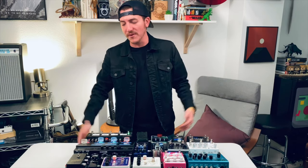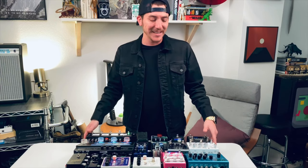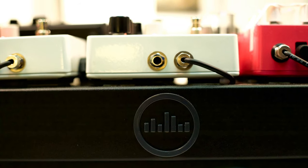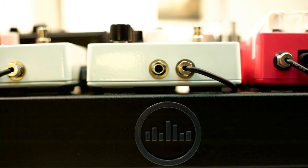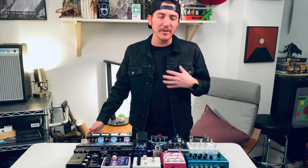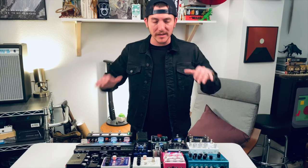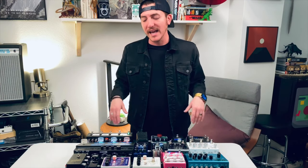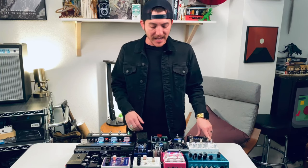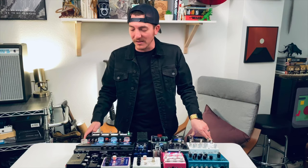Let's talk about the board first. The actual board is a Temple Audio Trio 28 — that's the size and that's the brand. Thank you, Temple Audio. This thing is awesome. It just holds up. I'm very OCD when it comes to wiring, so I wanted a board that looked super clean and I didn't have to mess with. Once it was wired, it was wired. I wanted to commit to it. I use this board and I really love it.